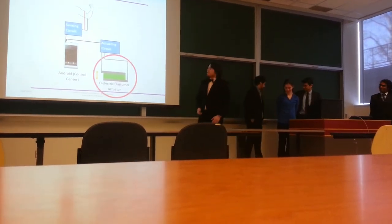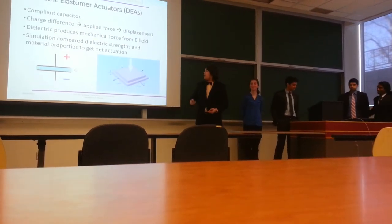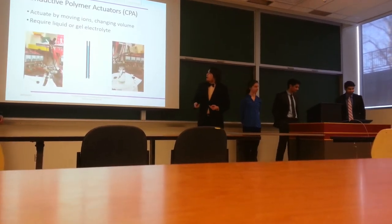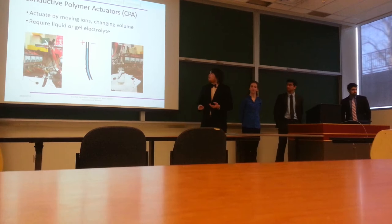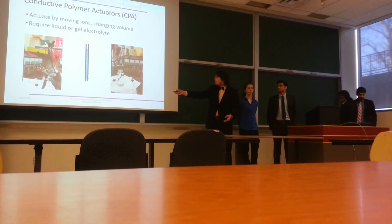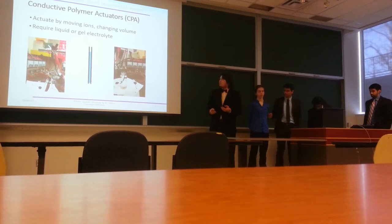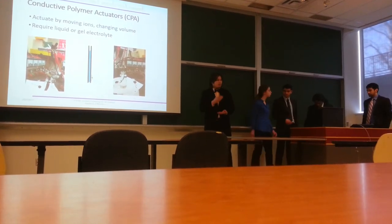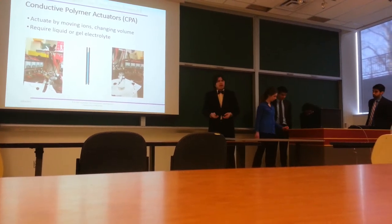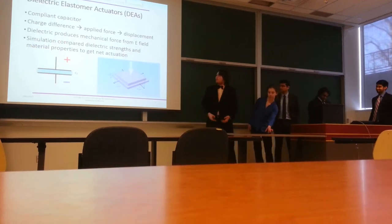For our project we explored two different types of polymers. The first were conductive polymer actuators. CPAs actuate by the movement of ions, which cause a net change of volume — ions moving from the right side to the left when a DC voltage is applied. The problem was they required a liquid or gel electrolyte, and after just 10 repetitions, they stopped working.